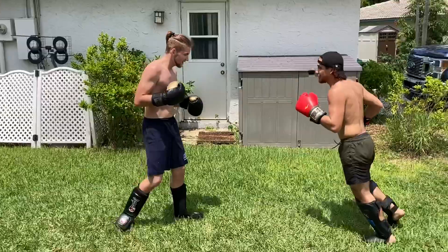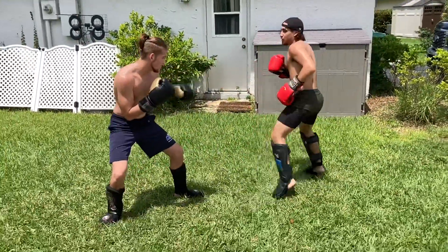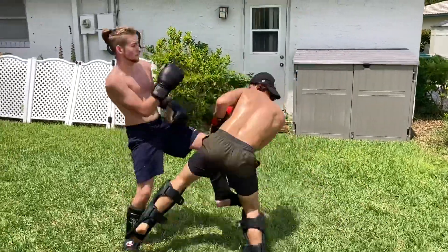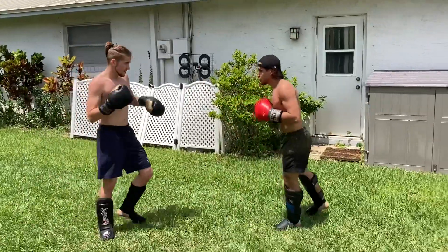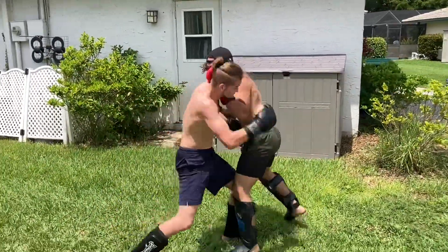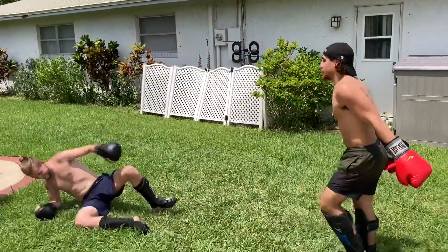We're close to the end of this round. Make sure you guys like, comment, subscribe, and share with your friends. Please subscribe — or you're gonna get these hands, ninja.